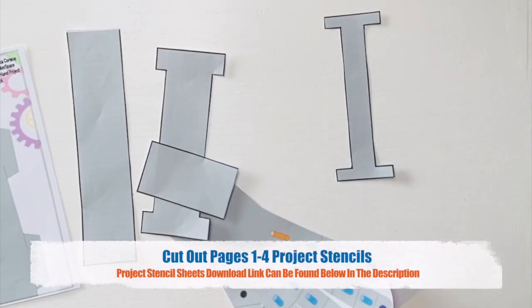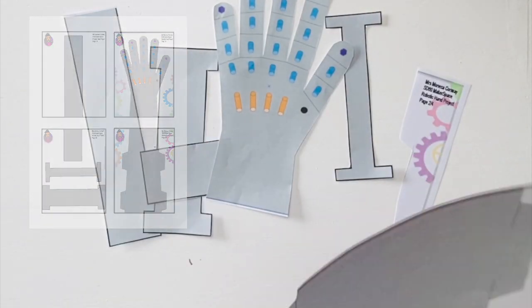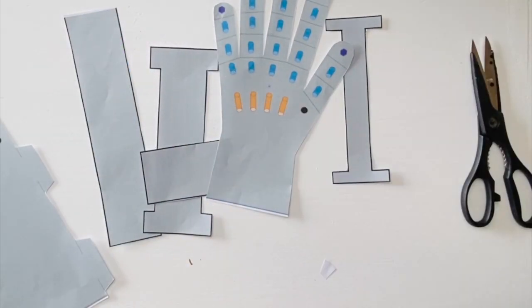Now that we have everything, let's get started. Our first step will be cutting out pages 1 to 4, the project stencils and blueprints.